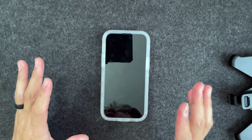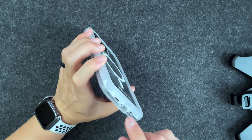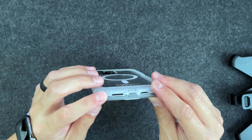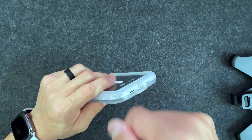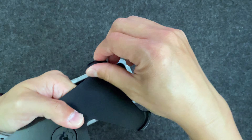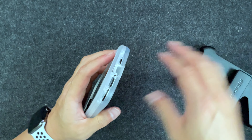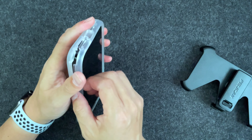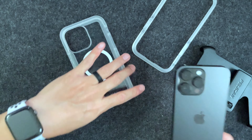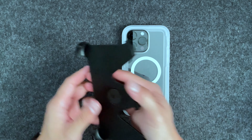One more thing — removing the case is not as easy as you might think, unlike something like the OtterBox Commuter. You need to get a coin and there's a little groove opening in the corner. Put the coin in, twist it, and it'll work. If you don't have a coin, you can use the holster — just put it in and twist to pry it off. Then you work your way around the case and it comes off.